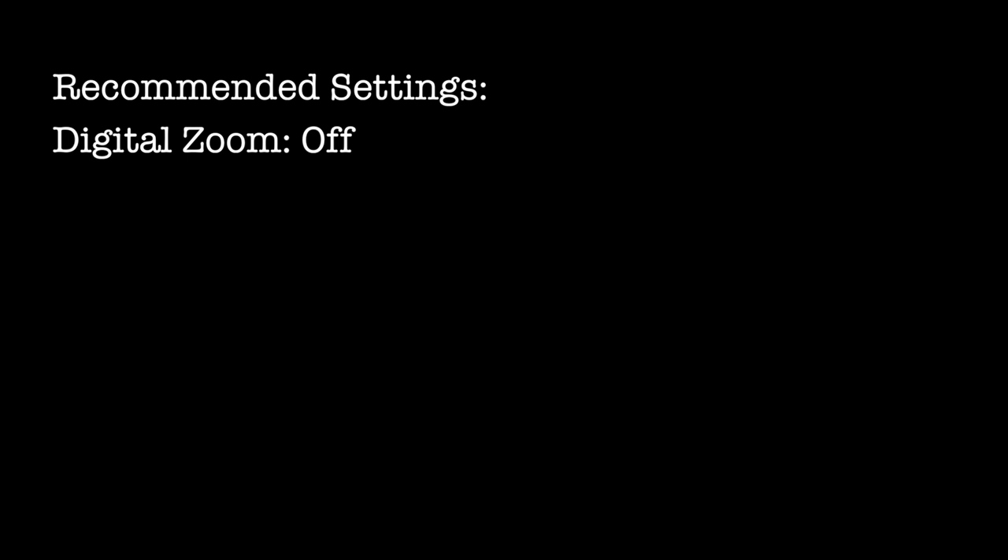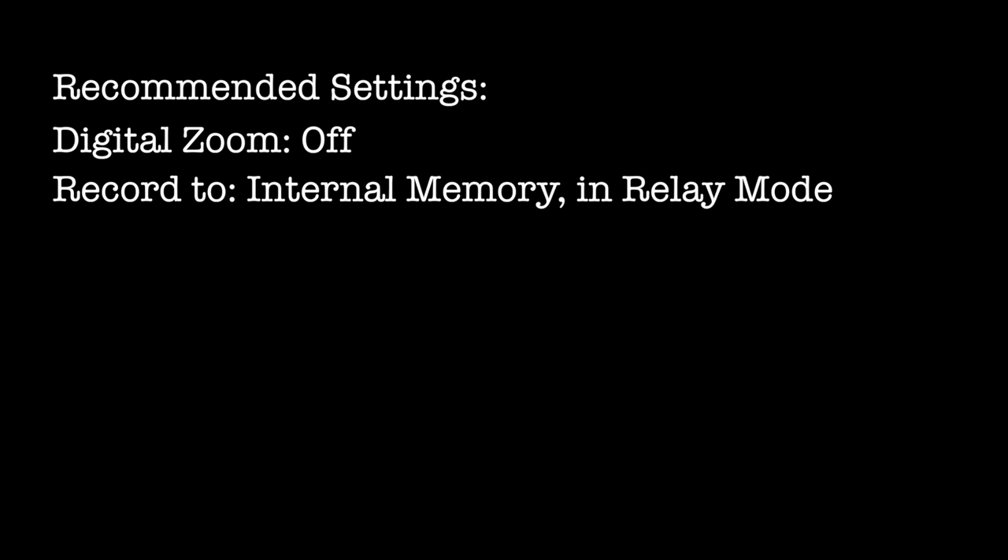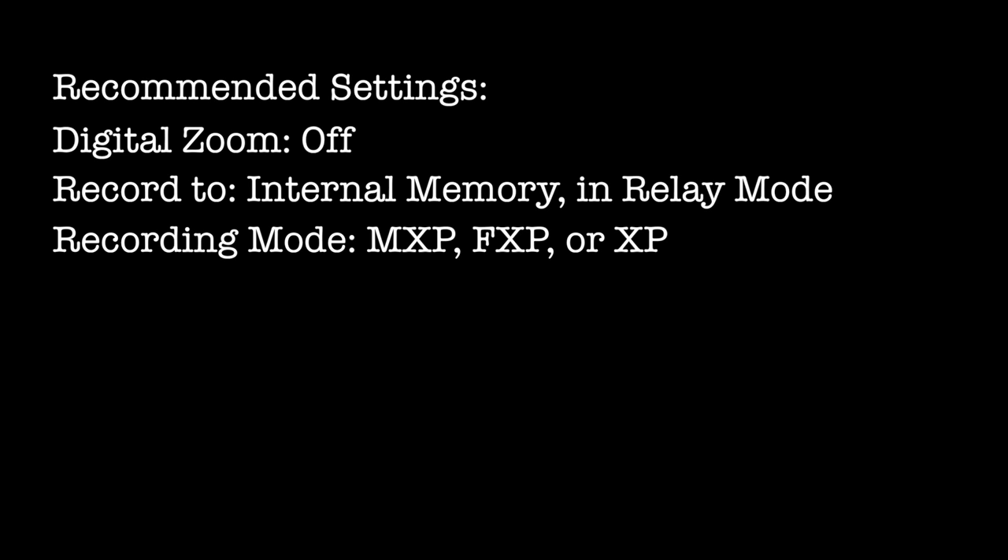The XA10 should come preset with the DMC's recommended settings. Digital zoom should be off, the camera should record to internal memory in relay mode, and the recording mode should be either MXP, FXP, or XP+. You also have the option of shooting in 24, 30, or 60 frames per second.